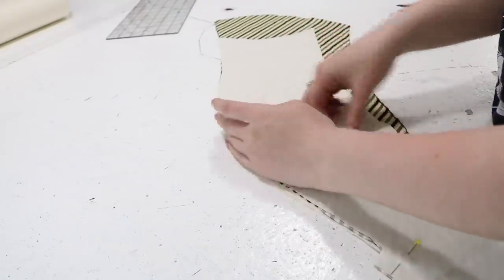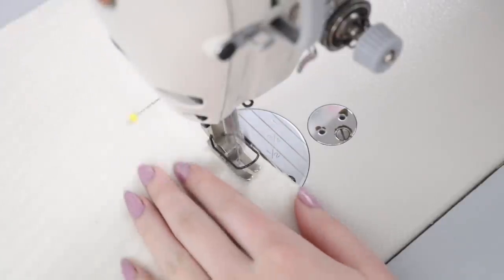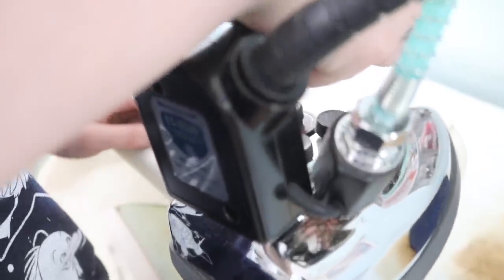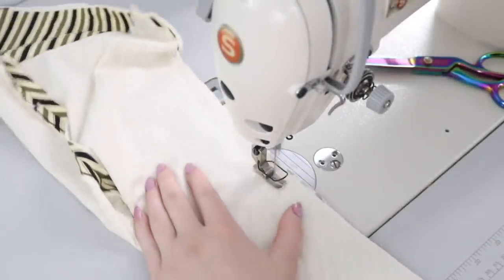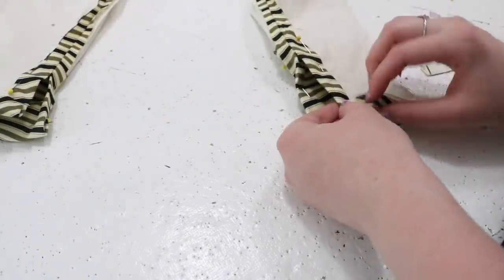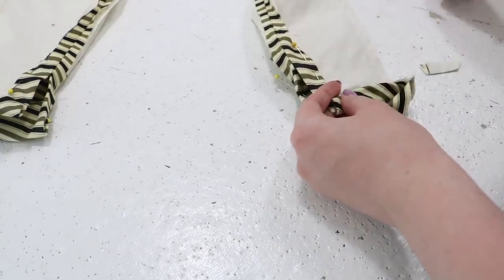Now the sleeves are pinned and sewn. I'm sewing the edge with the slit first, leaving the bottom 3 inches open. Then I iron the seam open and turn the seam allowance around the slit in the cuff inward twice so it is neatly finished. Now I could sew the remaining sleeve seam, which also got ironed open. Then I turned the bottom edge of the sleeve inward three quarters of an inch twice, creating another rolled hem that was whip stitched down.